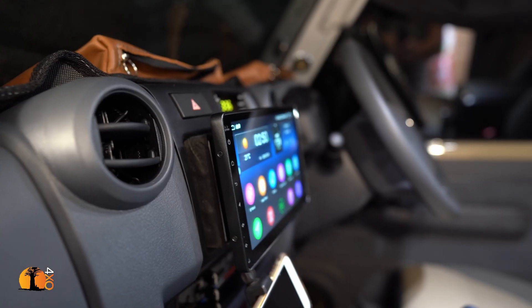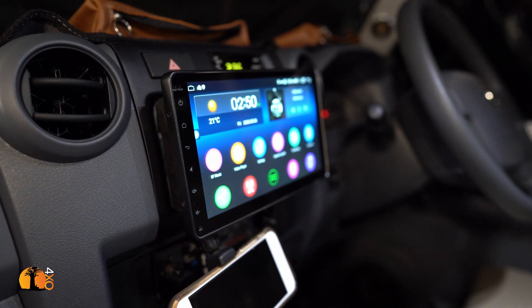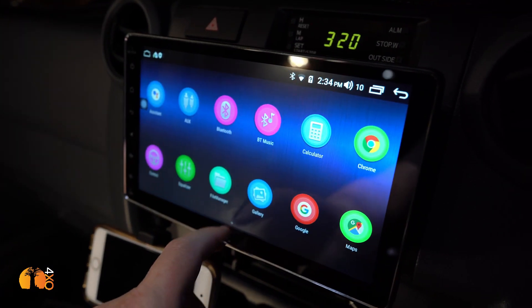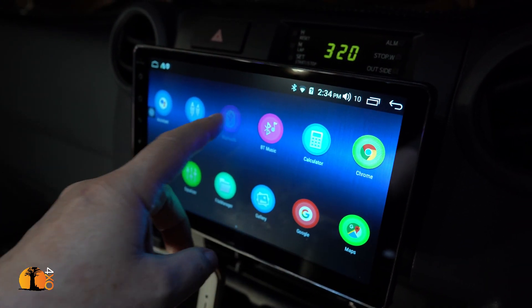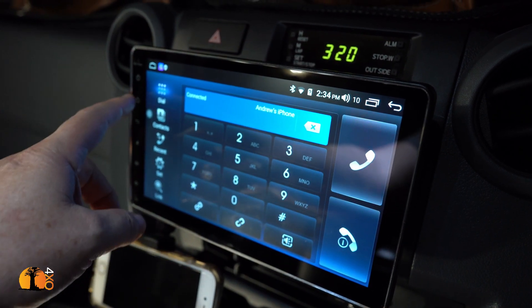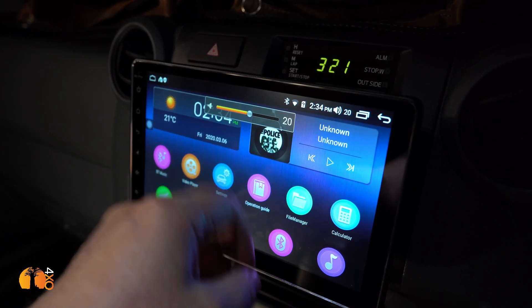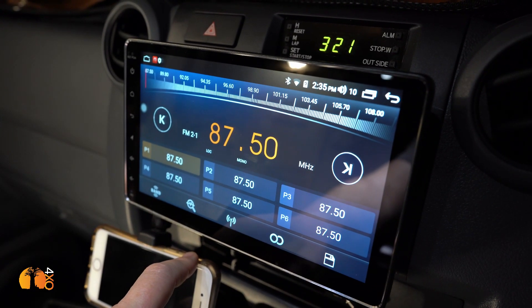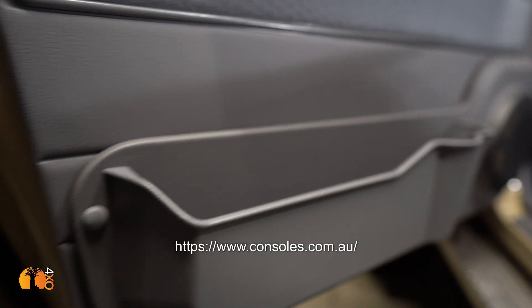I looked at some very nice Alpine units, but this was under half the price and it's a 9-inch screen. The installation is a bit unorthodox — it does sit proud — but from the driver's seat it's fantastic, filling all that blank space without blocking anything. Because it's an Android device, I can load any maps, use it as a Bluetooth music player, video player, radio, and lots more. I've wired it to the Focal speakers with woofers in the doors and an amplifier at the back — the sound is beautiful.